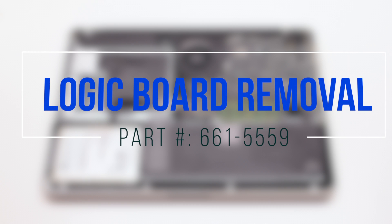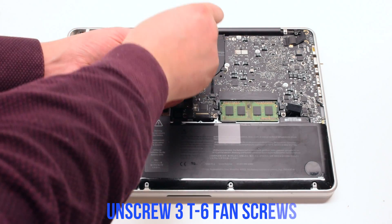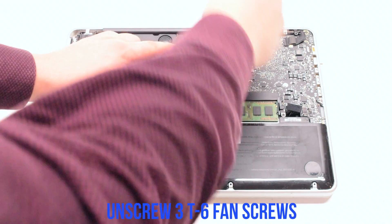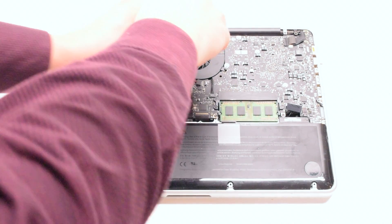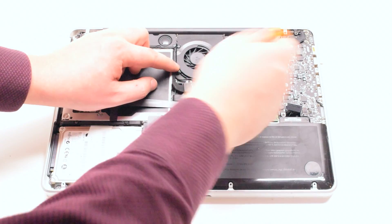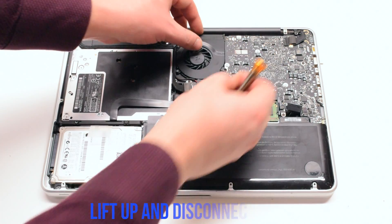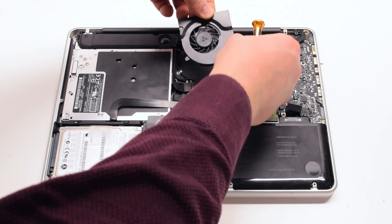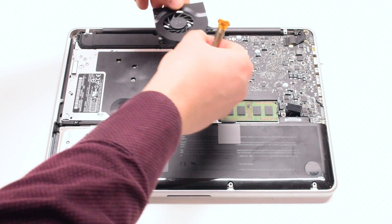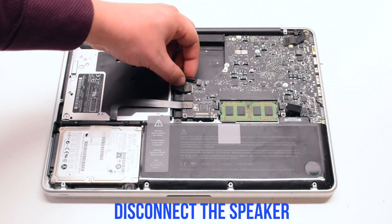Logic board removal. Unscrew the three T6 fan screws but leave them in place. You can now lift up the fan and disconnect it. Disconnect the speaker.